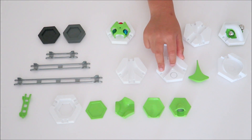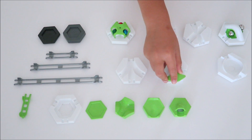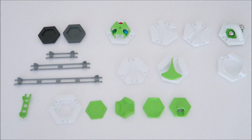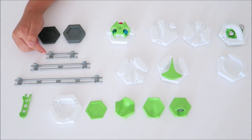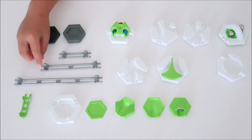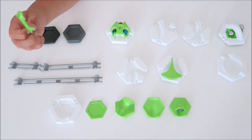This is the vortex, which essentially slows the balls down and sends them through the gap. This is the two-way junction. You can also add an arrow to it, which allows the ball to be directed. This is the three-way junction and allows three balls to be joined into one track. This is the small track, which is two of these. Two of the medium track, which is one medium track and one small track. This is the finish line and where you can record where the balls finish.